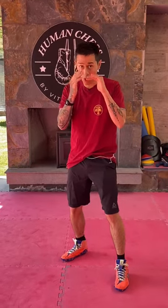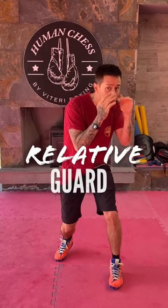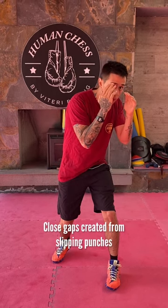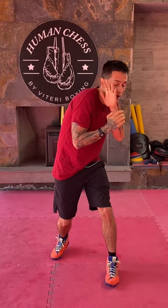When you slip any punch from your opponent, you move to the side and you open a space. Your guard can't cover all the spaces, so you need to modify your arms — either by moving your hand up, like your hand up here, or by using your opposite hand here.